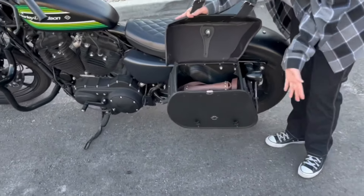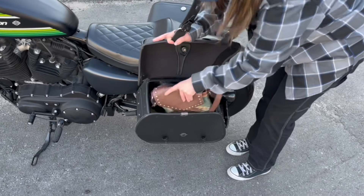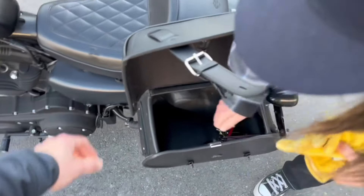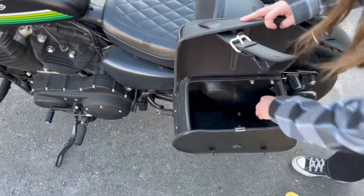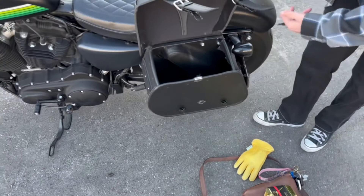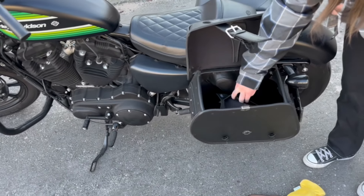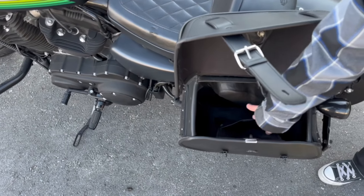As you can see, I put a lot of stuff in my bags — my purse, my gloves. They're super deep and really fit everything you could need. The inside is really nice; it's real leather. It's got a pocket on the inside as well, so if you need to keep things separate or grab something quick and easy, you definitely can.